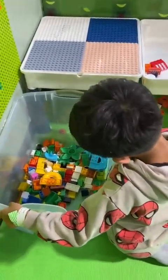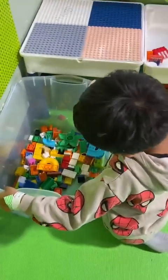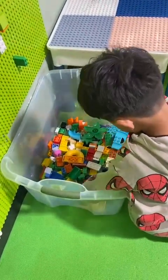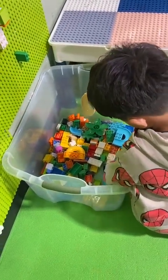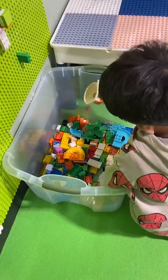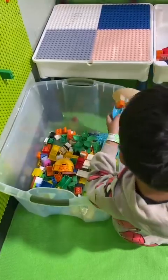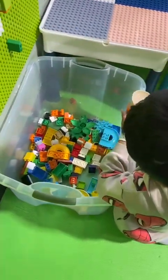What are you going to make? Are you going to make a slide? Let me see your slide. Wow, where's the other piece? Want to make more slide? Put it on top of here, look. Put it on here, your slide on there.